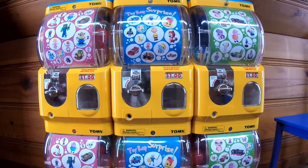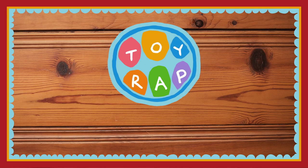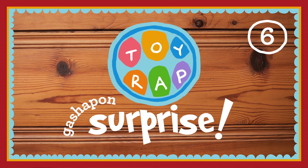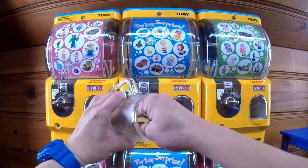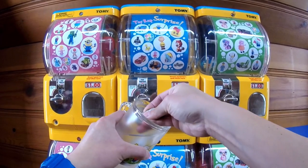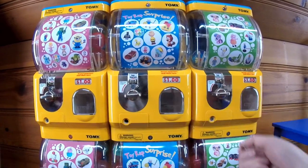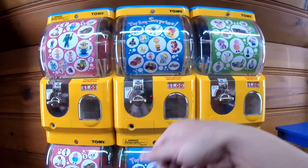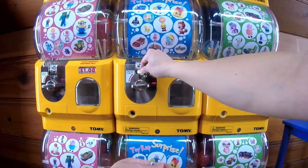Are you guys ready? Let's see what happens. I'm going to take four quarters out of this cup and stick them one at a time into this machine.